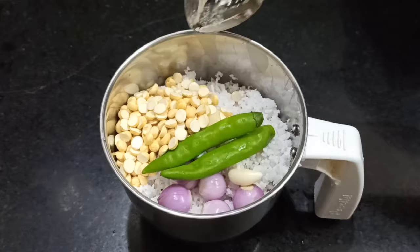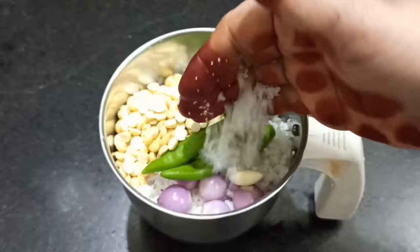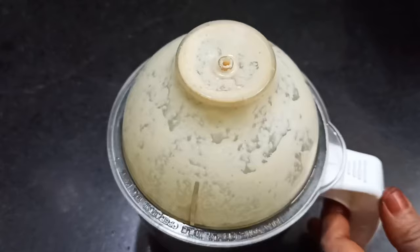You can also add 2 to 3 sweet potatoes. You can add a bit of sweet potato. You can add some sweet potatoes. You can eat a little bit of it like that.